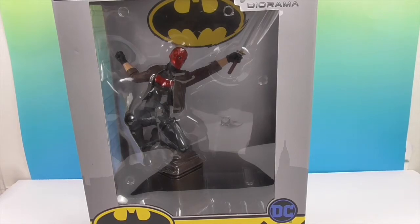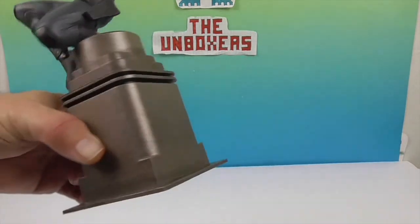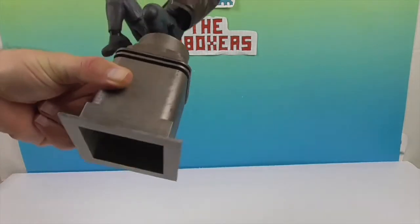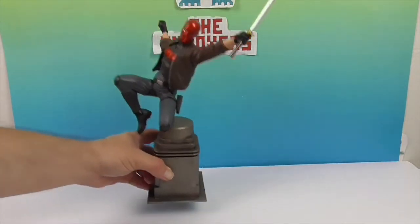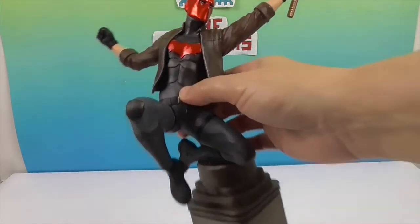We're going to get Red Hood out of this box and give you a closer look. There's Red Hood out of the box. What is he standing on? It looks like a building top. Maybe it's one of those steam pipes. I'm guessing it's probably supposed to be a rooftop, but it reminds me of those big concrete barriers in the middle of the street in New York. Let's go ahead and take a closer look at him.